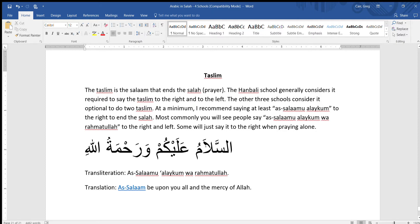As-Salaamu Alaikum wa rahmatullah. Notice that the shaddah is on the lam in the name of Allah, so you would hold that lam for two counts. As-Salaamu Alaikum wa rahmatullah.